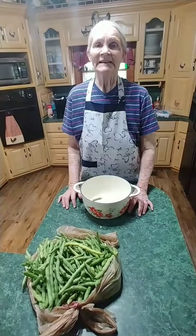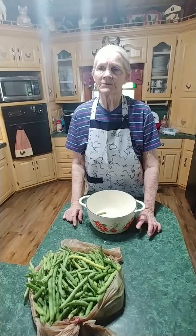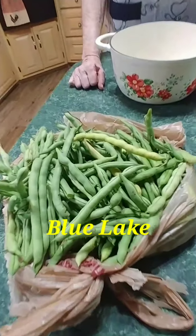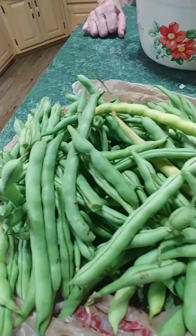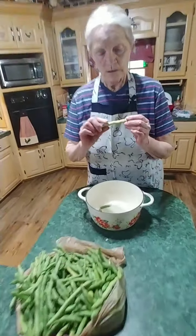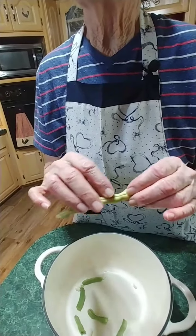Hey family, good to be with you today. Today we're going to be cooking green beans — these are blue lake green beans, and they're stringless green beans. Sometimes when you get one like this they've let it get too hard.